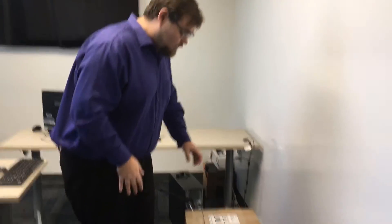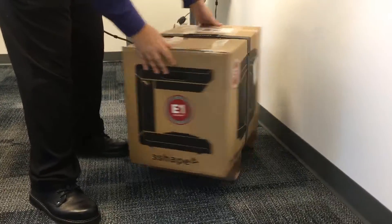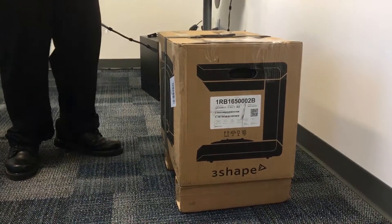Hi everybody, my name is Logan Woomer and I'm the Certified 3Shape Trainer for the Yarn Corporation. Today we're going to unbox the brand new E1 Scanner by 3Shape. Right off the bat, it's in different packaging — it's no longer in a big wood crate. It's in a nice cardboard box with imagery on the sides, it's strapped down, and it's going to be a lot easier to open than the older scanner.